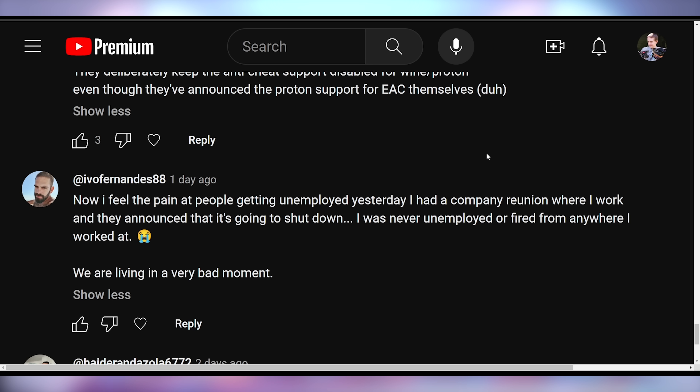Evo Fernandez says: "Now I feel the pain of people getting unemployed. Yesterday I had a company reunion where I work and they announced it's going to shut down. I was never unemployed or fired from anywhere I worked. We were living in a very bad moment." I'm sorry to hear that, friend.